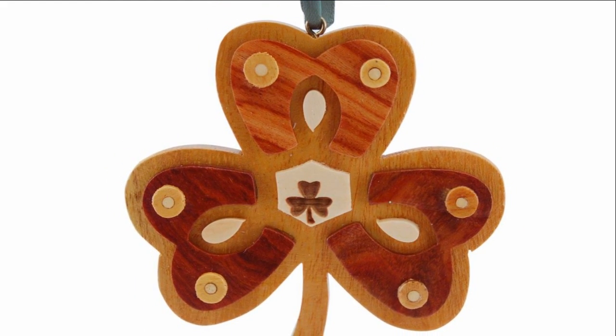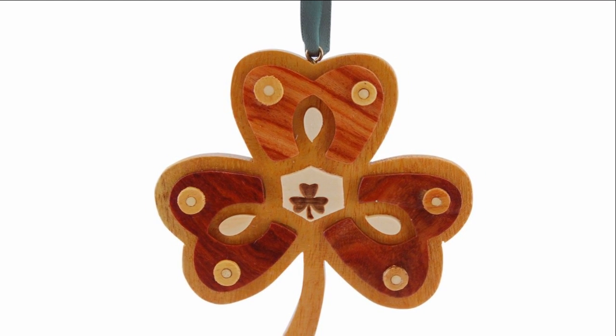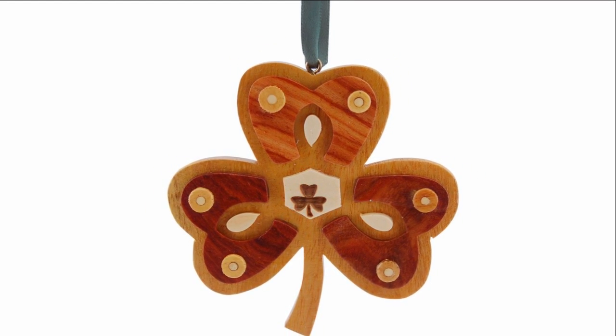Seven different woods were used in the making of this wood shamrock ornament. It hangs from a green satin ribbon. The Wood Shamrock Christmas Tree Ornament would make a beautiful gift this Christmas season. Thank you for your interest in The Catholic Company and have a blessed Christmas.